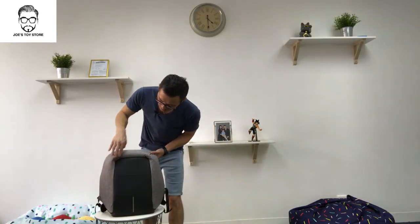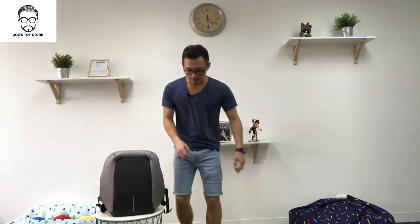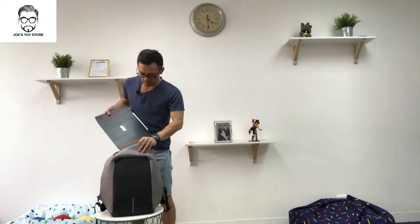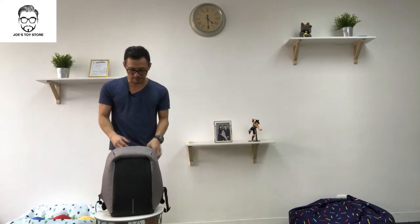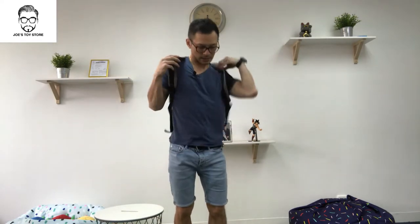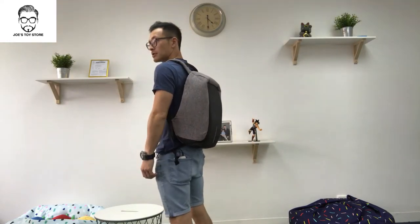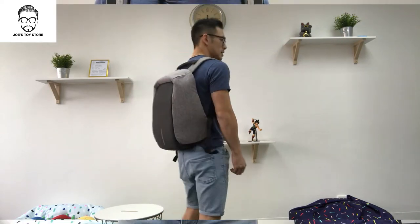As you can see, this bag's top section is all extended. I'm going to be putting in a 15.6-inch laptop — as you can see, it's easily slipped in. Now I'll show you what it looks like wearing the bag: side view, back view, and the other side view.